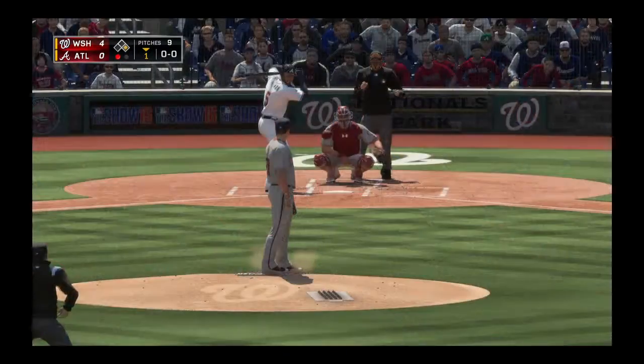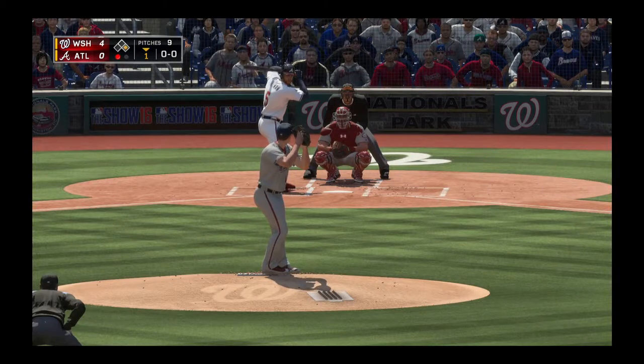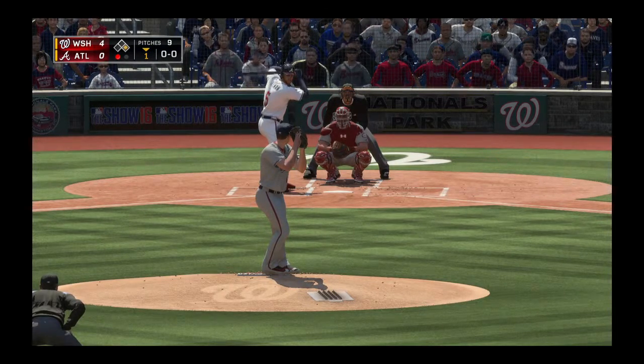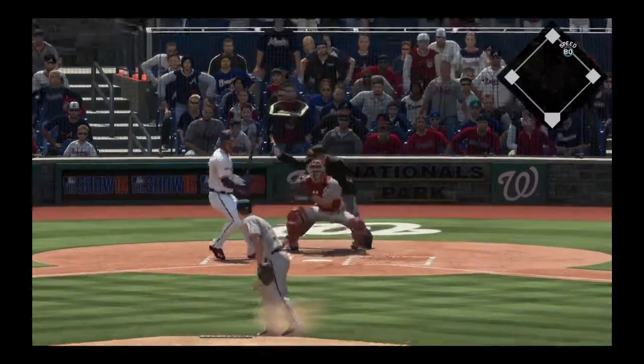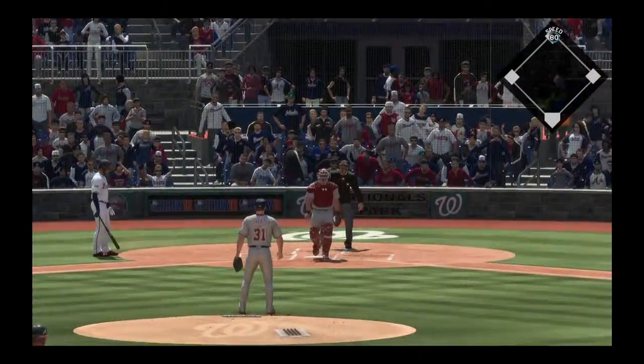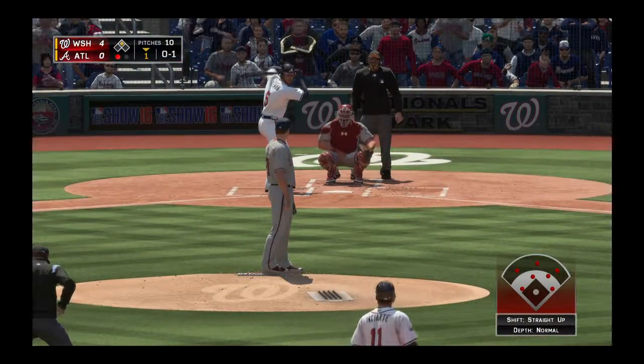I'll be keeping an eye on what that leadoff hitter can do in this one — he does a great job of taking what's given to him, never tries to do too much, knows how to extend that bat and get the pitch he's looking for. Freddie Freeman gets his first opportunity now — runner at first with one gone. The runner steals second as Scherzer hangs on to the ball; runner at second with one man out.